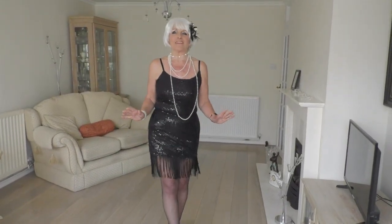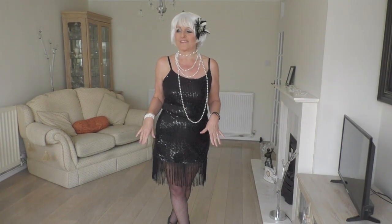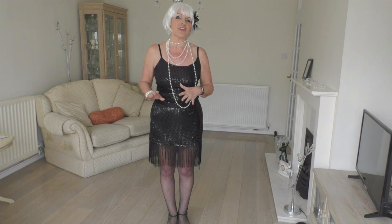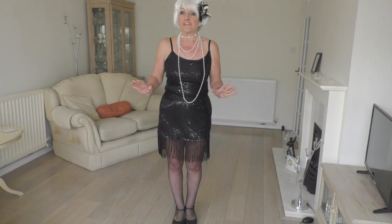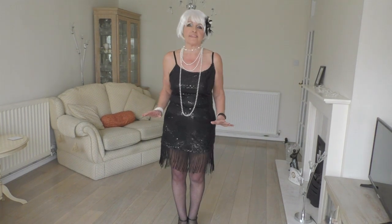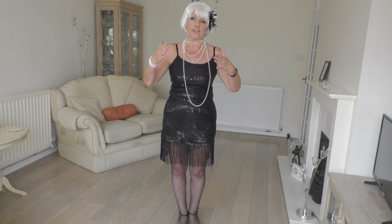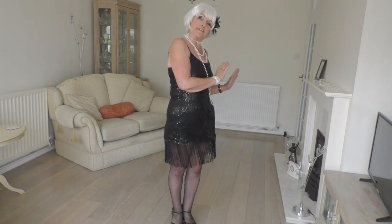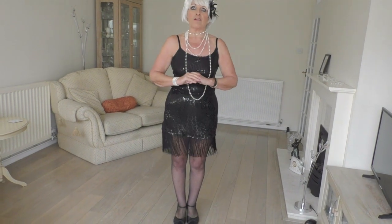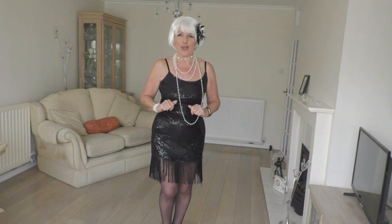Hello everybody and welcome to Want to Dance with Victoria, Keeps Dancing. This time I'm in my own home, not the studio. Today we're going to do a cheeky little number for 12th Street Rag Charleston. It doesn't take much space, but you do need to make sure you've got all the trip hazards cleared away and make sure you lock the cat away. I'm going to dance it through first facing you, then do the teach with my back to you, and then we'll all have a go together. Have fun, here we go.